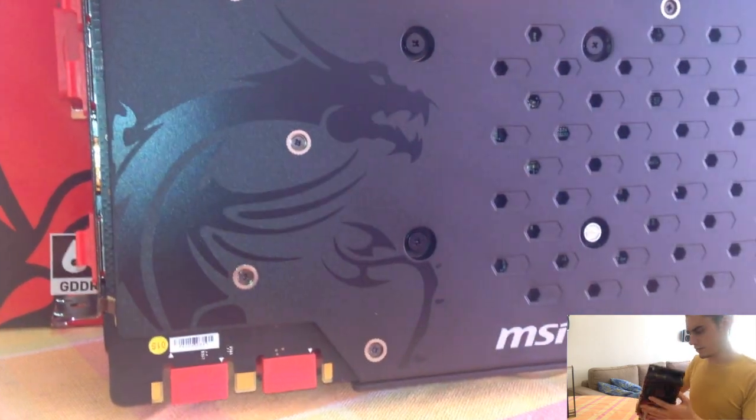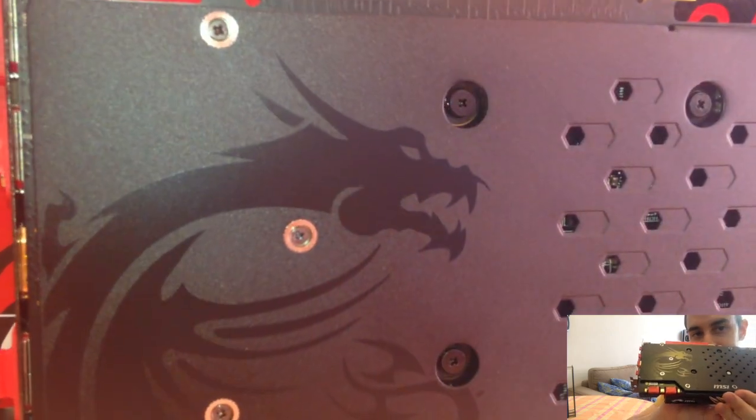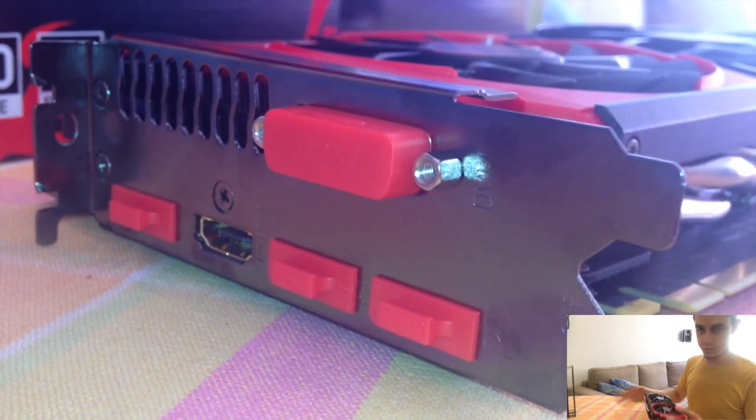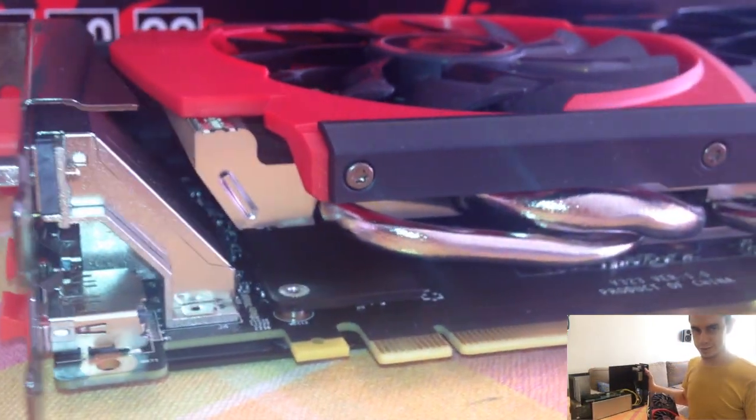It's plastic. Do you see the dragon? Do you see it? Yes, it's it. You guys knew that this beast belongs to this case.